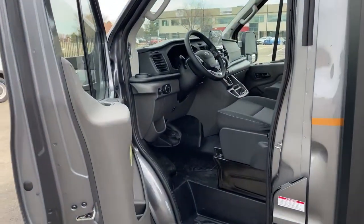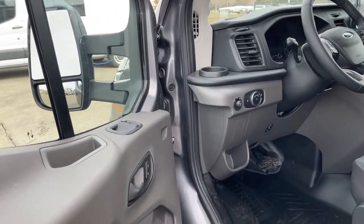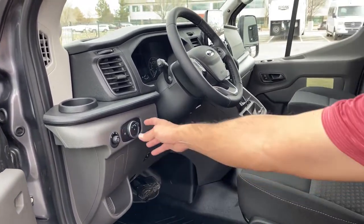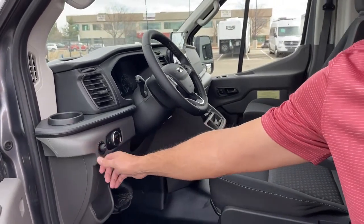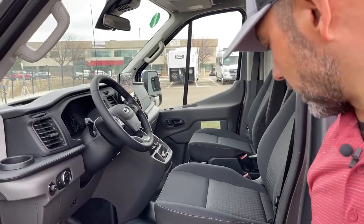You can see all the cool features here — we've got power door locks, power windows, plenty of cup holders, lights, and mirrors. We'll go over more when we go inside.